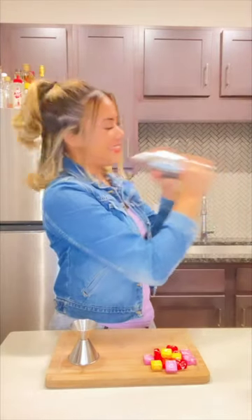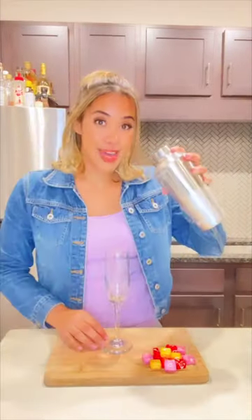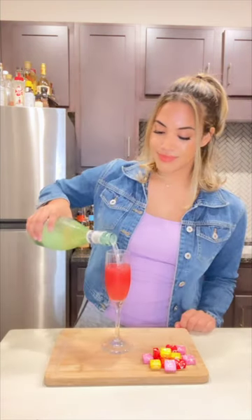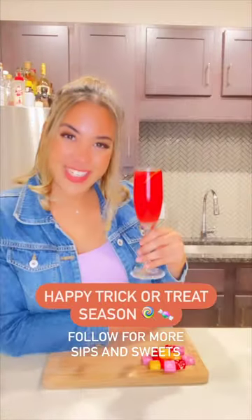Shake it up, then time to pour it. Pour in some bubbles, garnish with a blood orange slice, and cheers.